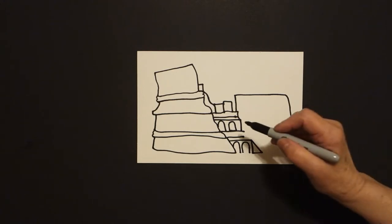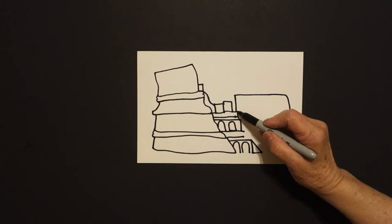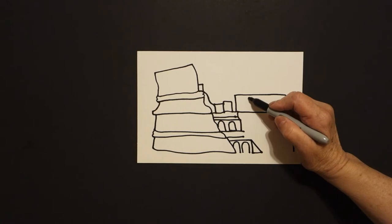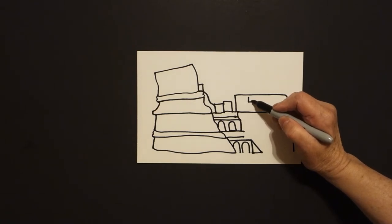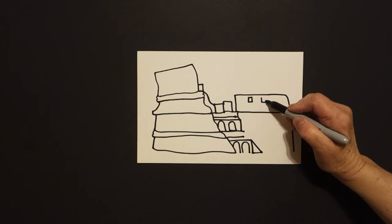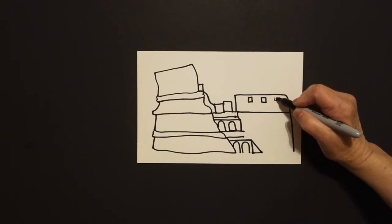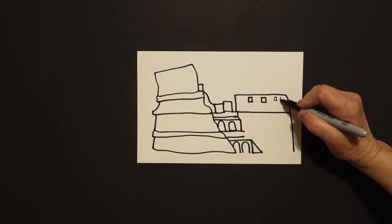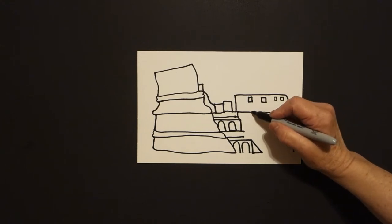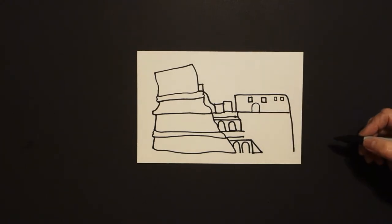Now we come back up to this point right here and we're going to draw a straight line over and connect. Inside at the top, one, two, three, four straight lines — repeat that across four groups. In between, straight line, curved line, straight line down, connect.